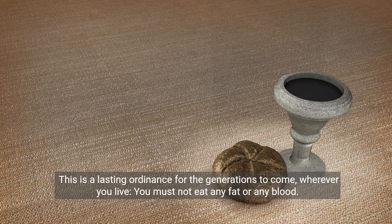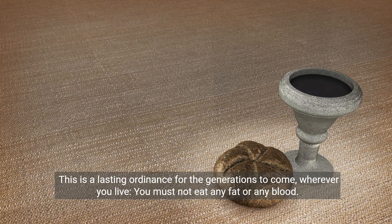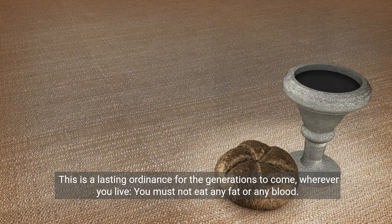All the fat is the Lord's. This is a lasting ordinance for the generations to come. Wherever you live, you must not eat any fat or any blood.